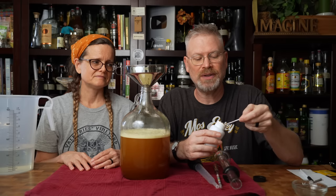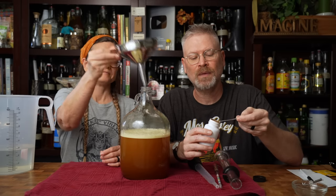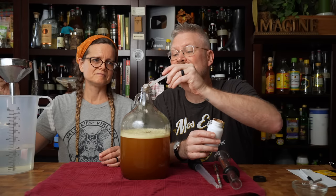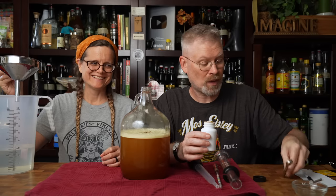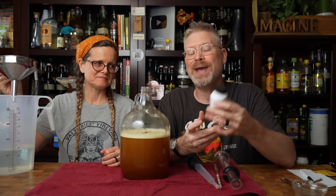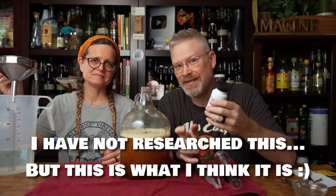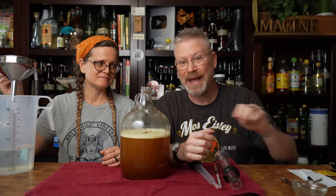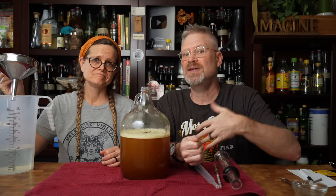For the wine tannin, I don't need the funnel — I'm just doing half a teaspoon. This is actually an oak extract; I believe it's a charred oak product ground up into a powder. So it'll add the equivalent of oak aging to the final product.